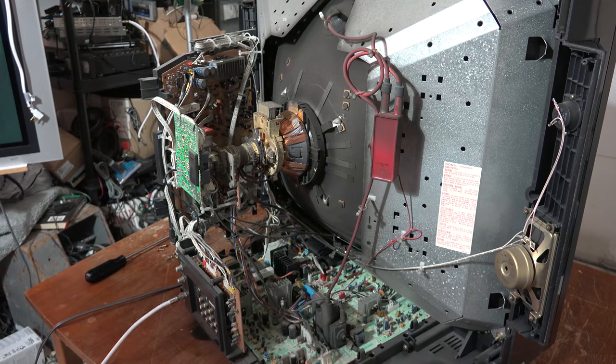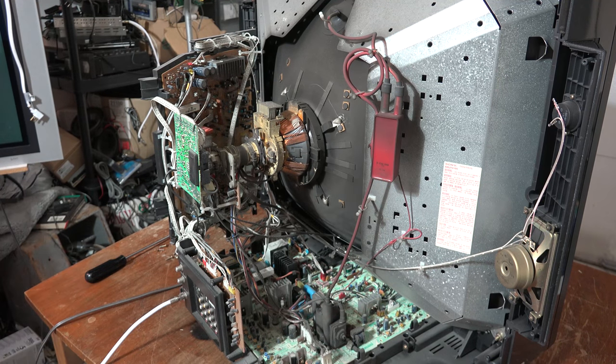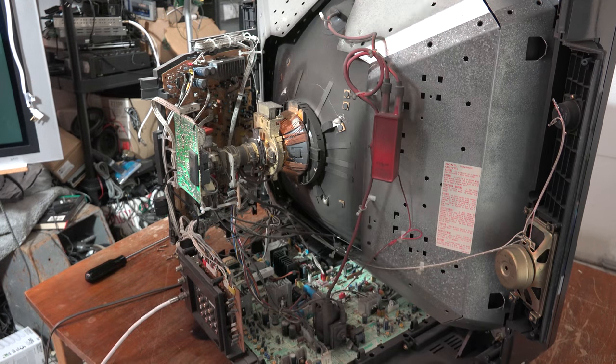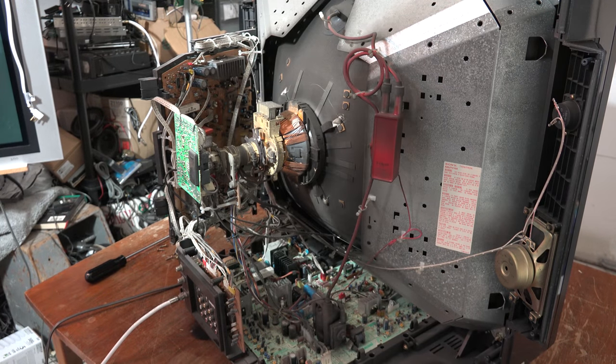The problem with this set — when I turn it on, if you listen, you don't hear the telltale hum of the degaussing coil. What we're looking at here is a failure of the automatic degaussing circuit.